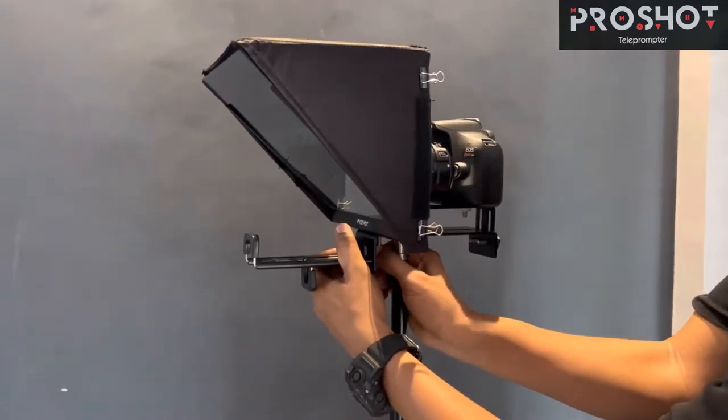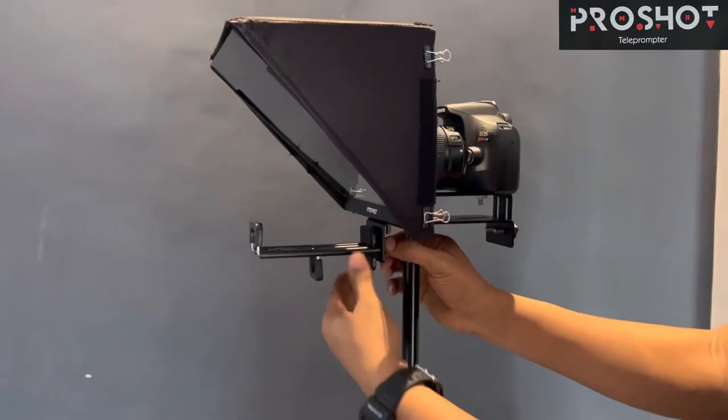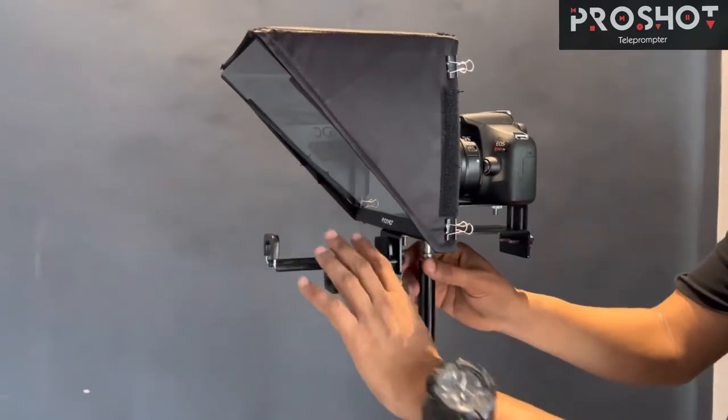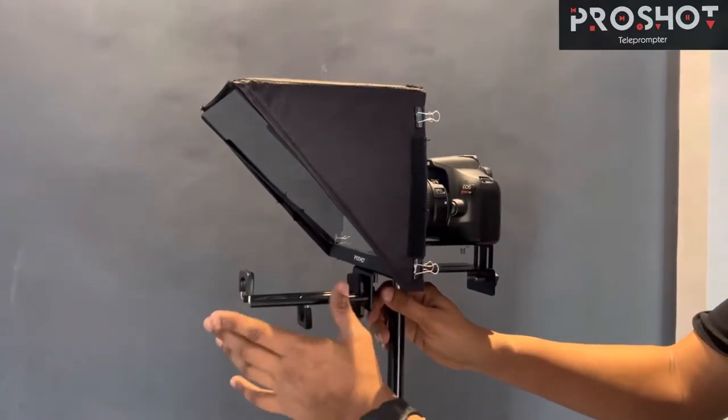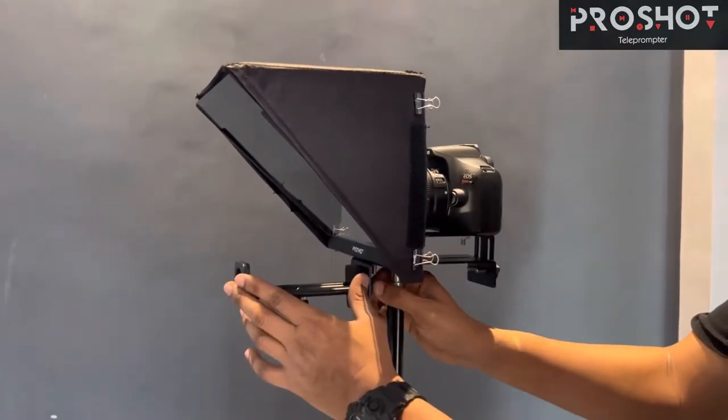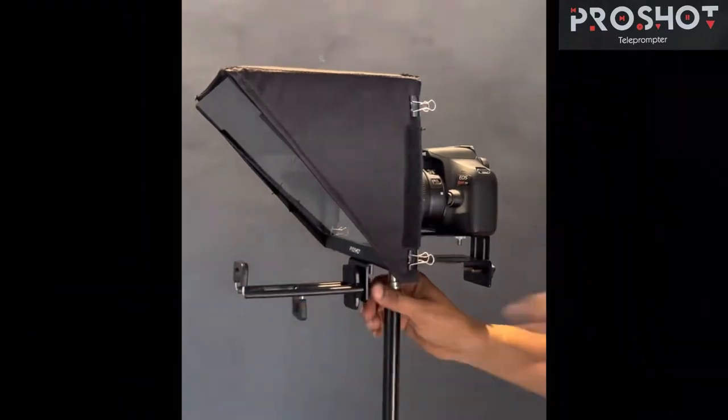Here we go — make it very tight because you are going to put your expensive tabs and mobile here. This is the way you can fix your front mobile-come-tab holder to the teleprompter.